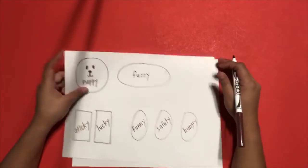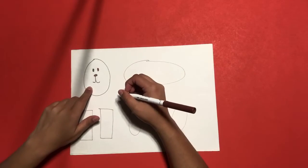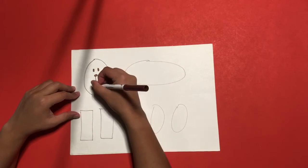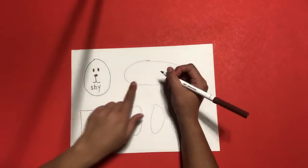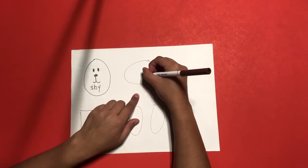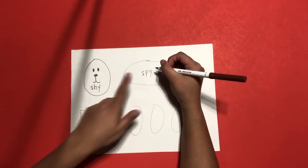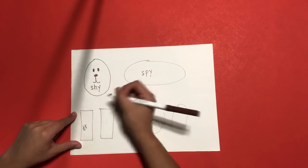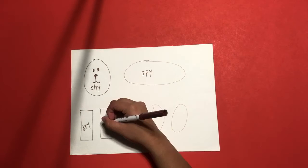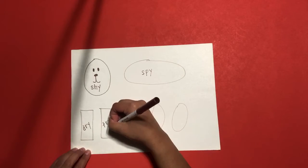Grab your second page. In the circle, you're going to write 'shy' — S, H, Y. Inside the oval, you're going to write 'spy' — S, P, Y. Spy. Inside the first rectangle, you're going to write 'dry' — D, R, Y. Dry. And your second rectangle, you're going to write 'try' — T, R, Y.